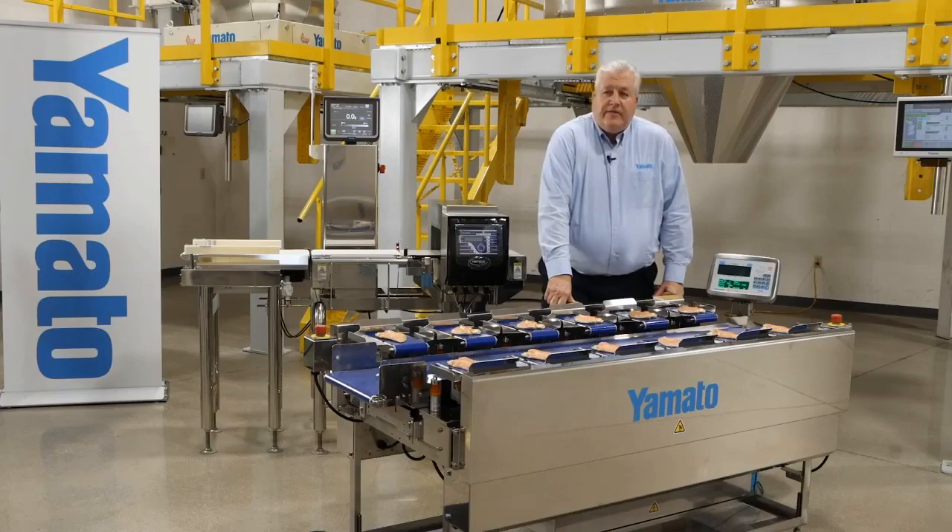The TSUW is designed to reduce overweights when providing products for fixed weight packaging. It's extremely flexible and can be used across a wide variety of industries, from proteins such as beef, pork, poultry, fish, and seafood — whether fresh or frozen. The TSUW is also a perfect machine for running fruits and vegetables, because the minimal drop between the weighing conveyors and the center collating conveyor means products that bruise easily can be run without damage.